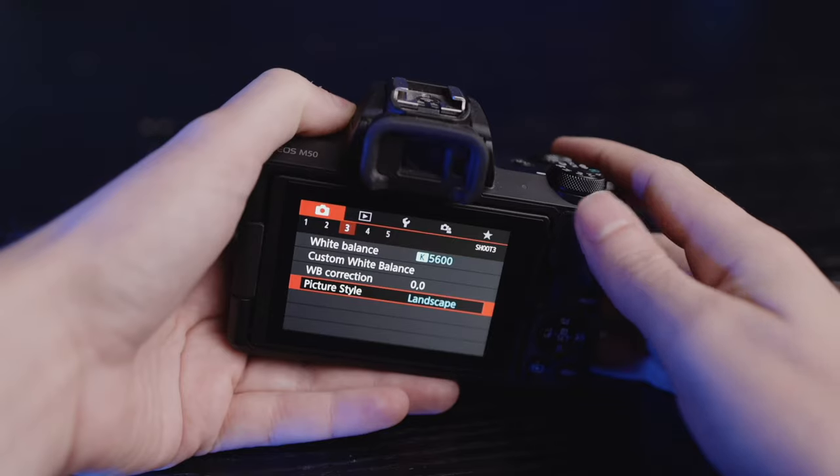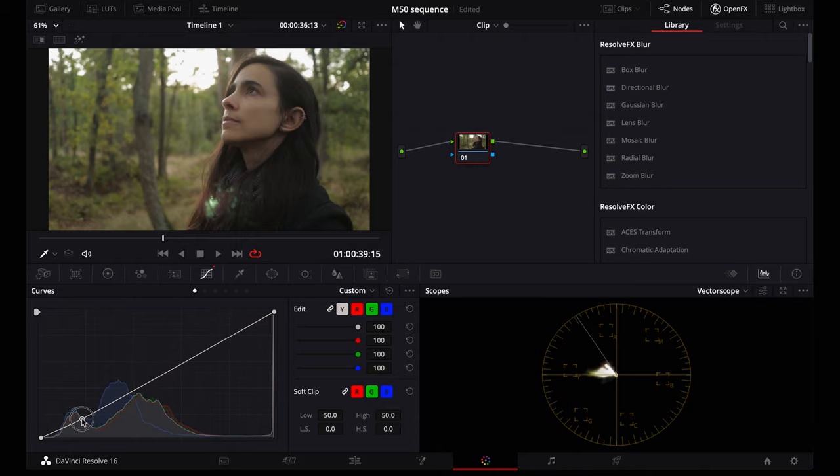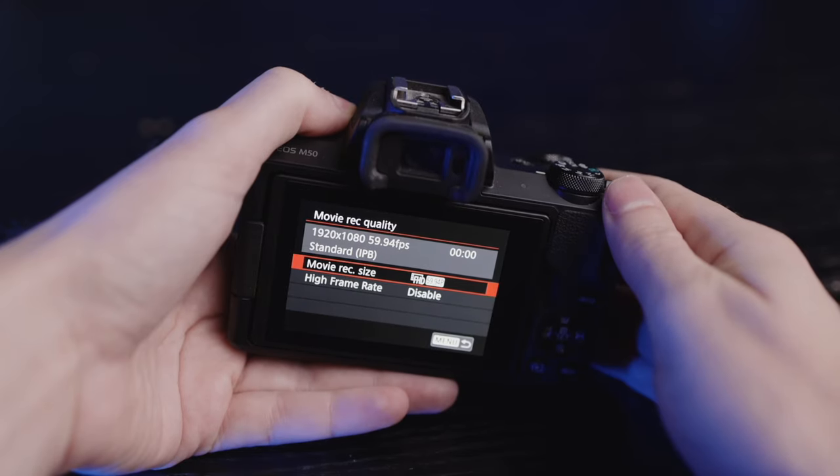I want to keep it fairly simple today. I'm using the neutral picture profile this time, because we'll do a little bit of color grading — I'll show you that at the end of the video, but very basic, no advanced stuff. I'm also shooting in 1080 at 60 frames per second, because we're not dealing with fast action here. I feel like you only need 120 frames per second when there's a lot of fast movements. When it's just people walking around, 60 is more than enough. You could also shoot in 24 frames per second, but I wanted to slow down some footage, so 60 it is.